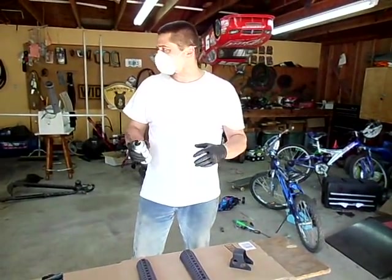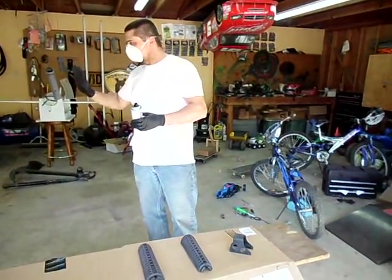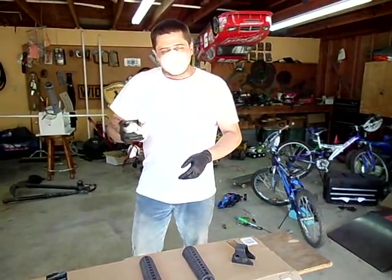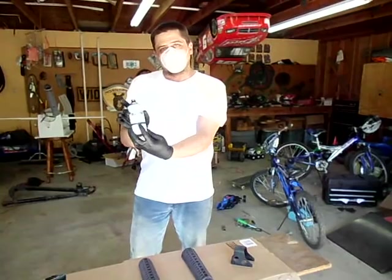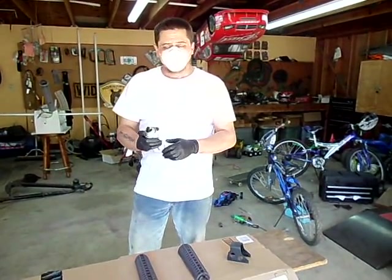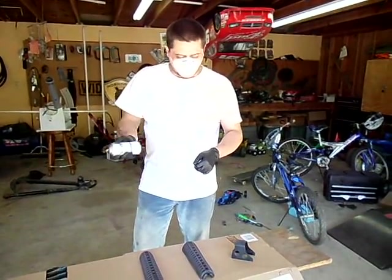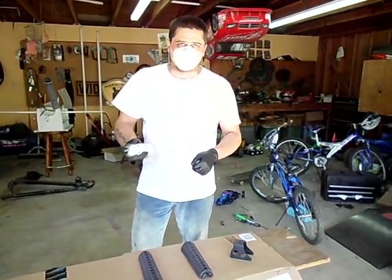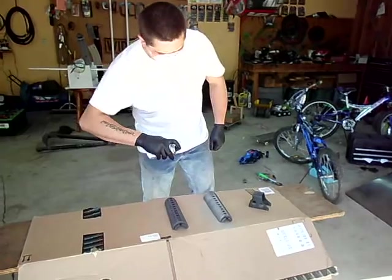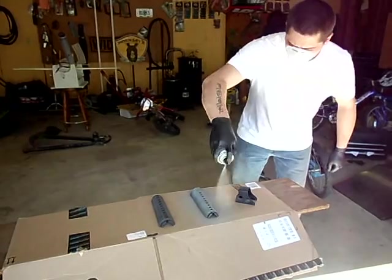We took the Scotch-Brite and scuffed everything — all the parts. I've got some hanging up here too. Everything Scotch-Brited, wiped down with a nice clean dry cloth. Shake the can of gray etching primer and we're getting ready to apply it to all the parts. Light coats are better — two or three light coats just to get good adhesion to the parts and allow good adhesion of the base coat.